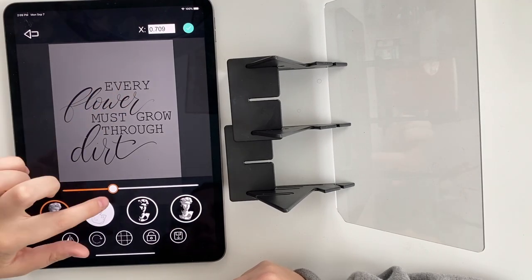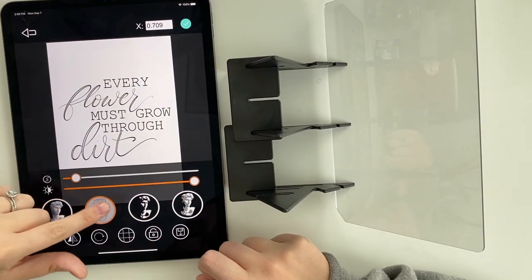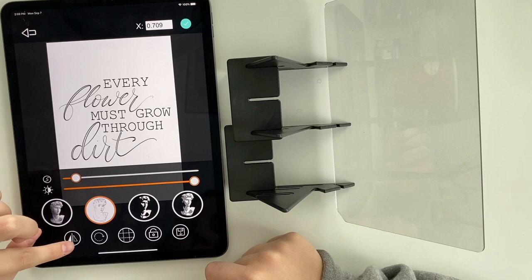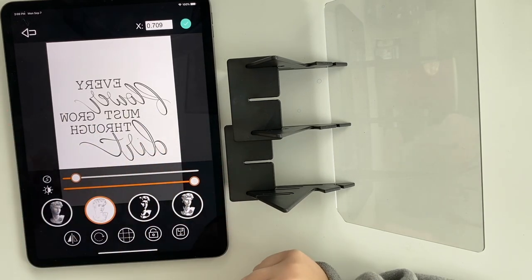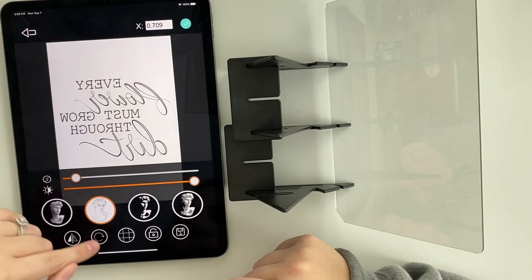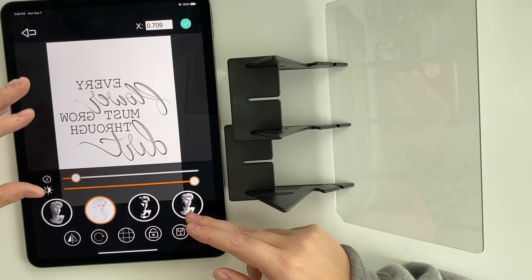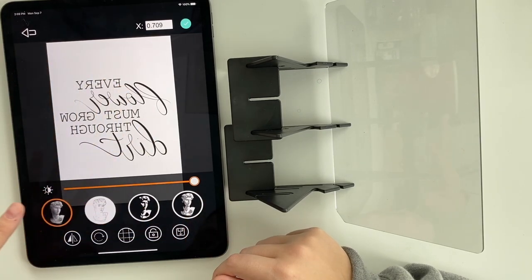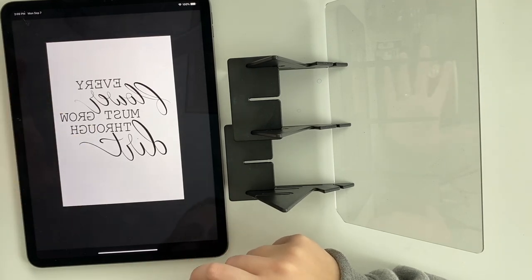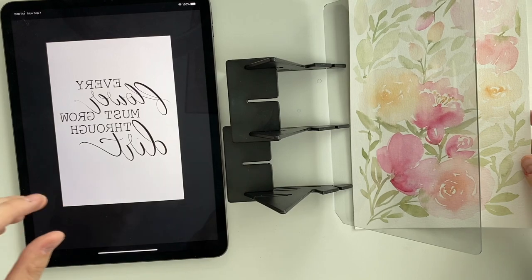You can increase or decrease the brightness — I think increasing is the best. You can choose these little filters to see what works best for tracing. If it's lettering, you're going to want to flip it so it's backwards, because you want to be able to write forward — it's just the way the mirror works. You can rotate it, and you can have a grid to help you. Once you've decided how you want your picture, press the lock button so you can't change anything.